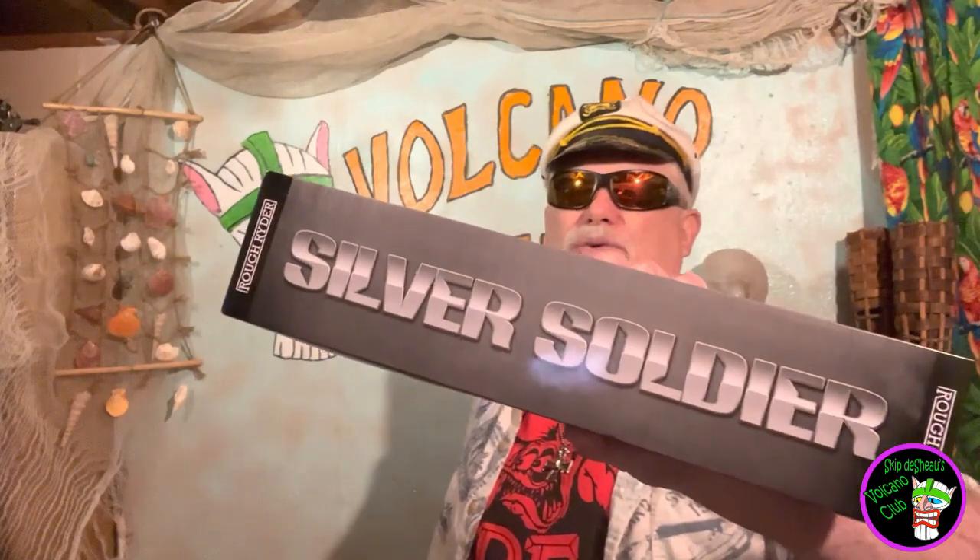But I've got to tell you, it might be a little bit of a downer show today, because I'm just a little disappointed in a knife that I recently got. Nothing wrong with the knife — the knife is fine. This is the Rough Rider Silver Soldier.